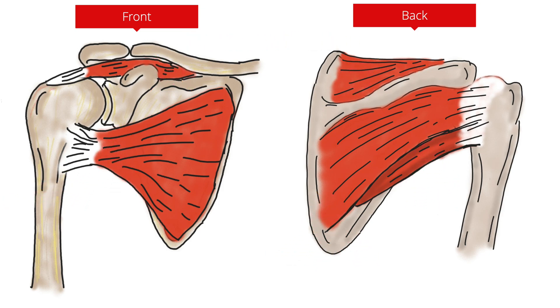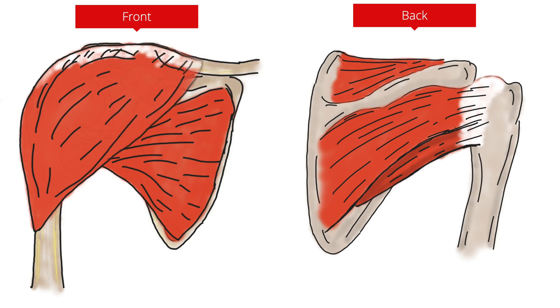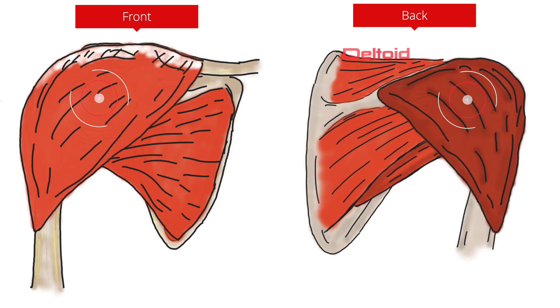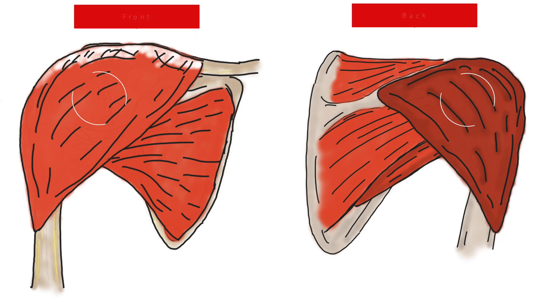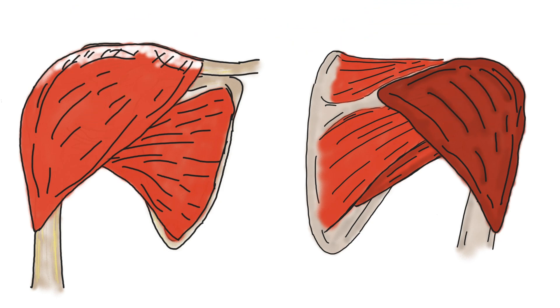Now let's add another muscle on top — this is the deltoid. This is a massive muscle that is involved in multiple movements of the shoulder. It serves to forwardly elevate the shoulder, otherwise known as flexion; bring your shoulder backwards, also known as extension; and bring your arm out to the side, also known as abduction. The forward elevation part is the particularly important part when you're holding the steering wheel out in front of you for long durations during a race.